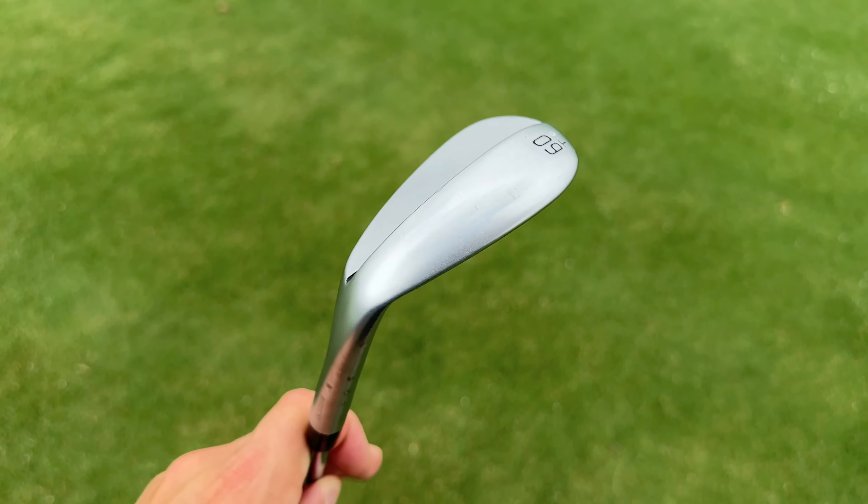Caught the next one a little thin but still: 11,400 spin, 28 launch, 82 ball speed, 96 carry — really good. Ping has come a long way in the wedge department. Third shot: 34 launch, 8,300 spin, 92 carry — not great, but the first two were better representations of what this thing can do. With a lower bounce T grind it is harder to get launch and spin in the right window, but those first two shots were really impressive.